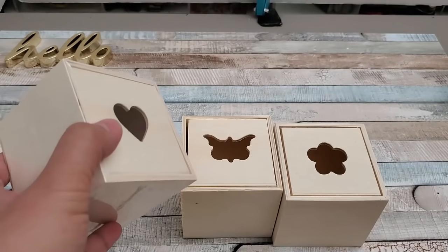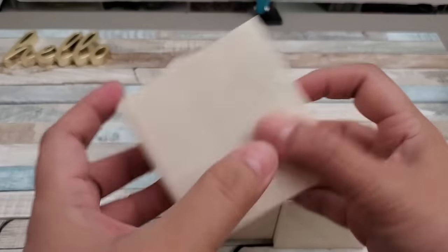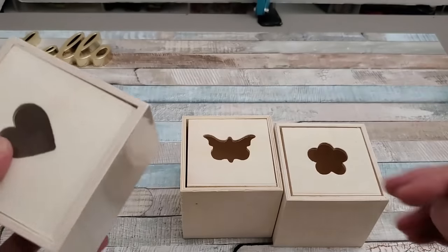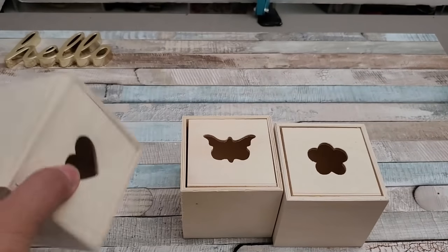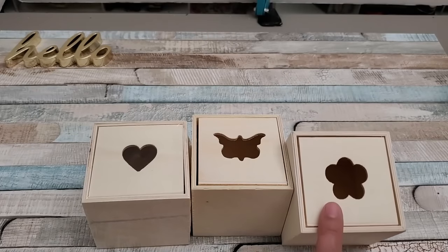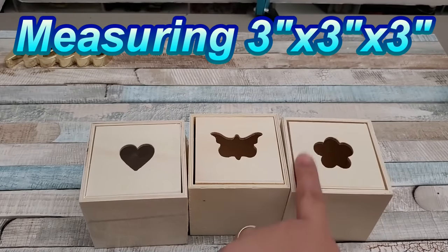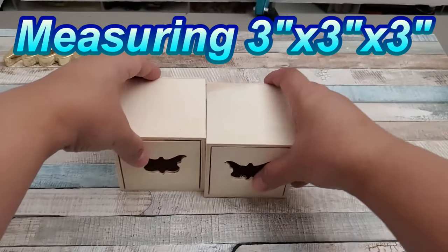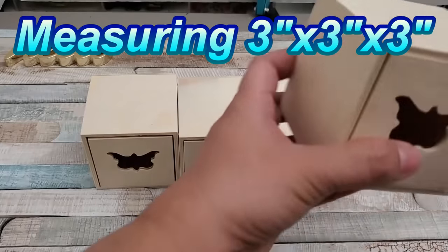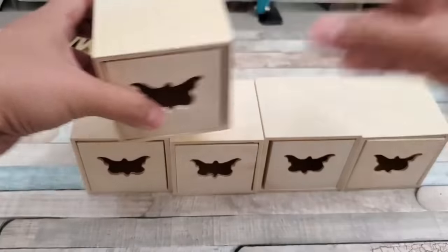These wooden boxes are by Crafter Square, sold at Dollar Tree. They come in three different styles — one with a heart design, one in the middle is a butterfly design, and the other one is like a flower. I am going to be making a mini chest of drawers using these wooden boxes.